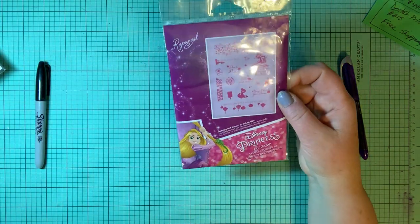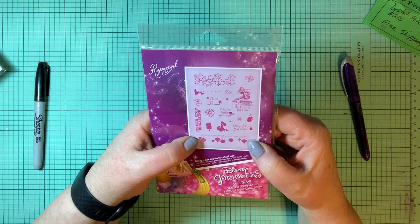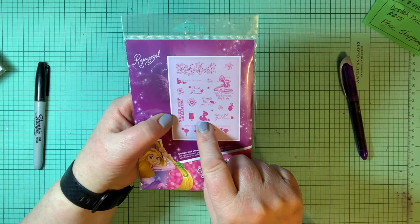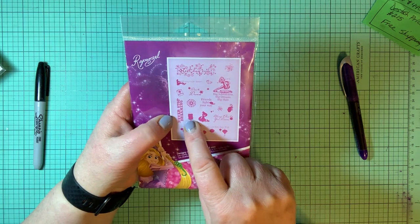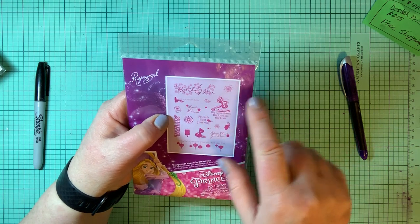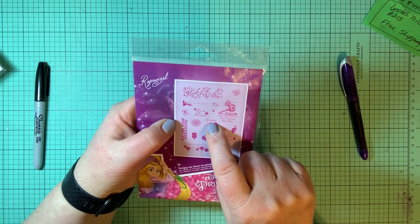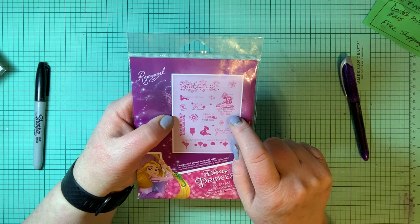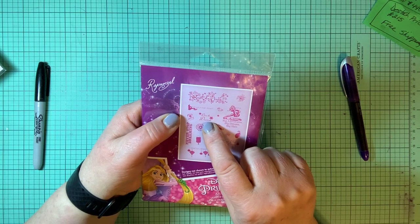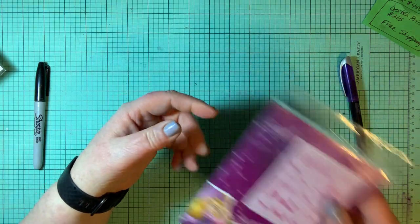Another Rapunzel stamp set — these are not actual size, they are quite a bit smaller. Sentiments include: I always dreamt it would be like this, always chase your dreams, never stop dreaming, and there is a cut-out of Rapunzel, a hanging lantern, here she is with her long hair, big adventures, big dreams, big hair, friends light your way, dare to dream, let your hair down. I like all the little flowers and accessory things to decorate for Rapunzel.